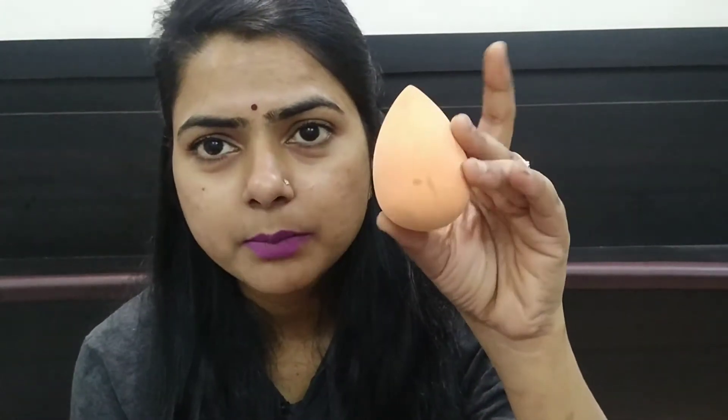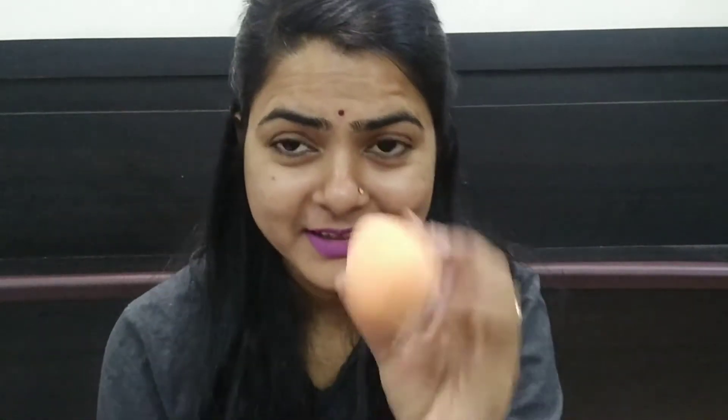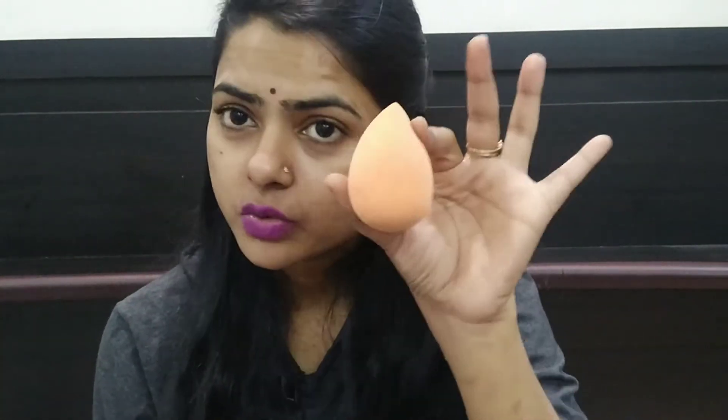Now you will see that this sponge is very bumpy. You can see how bumpy this sponge is, and this is very nice — it feels very good. When the water is partially squeezed out and we use it, it feels very bumpy and very soft. This is the beauty blender we are going to use.